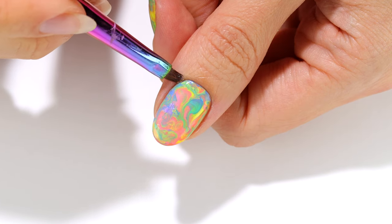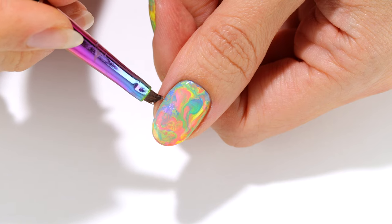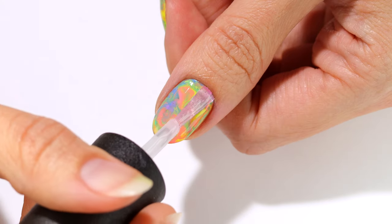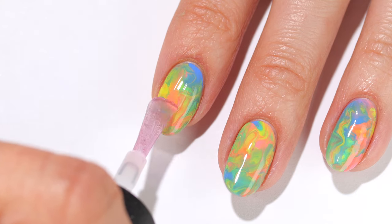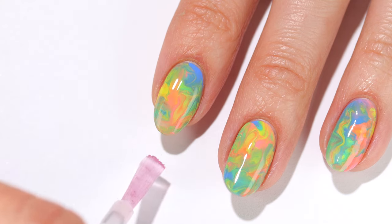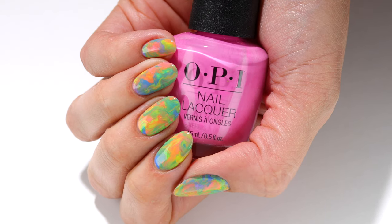Now clean up around the nail with remover to remove any polish that got on the skin, and of course apply a top coat for a nice glossy finish. And that's it for these really fun and easy marble nails that are perfect for summer.